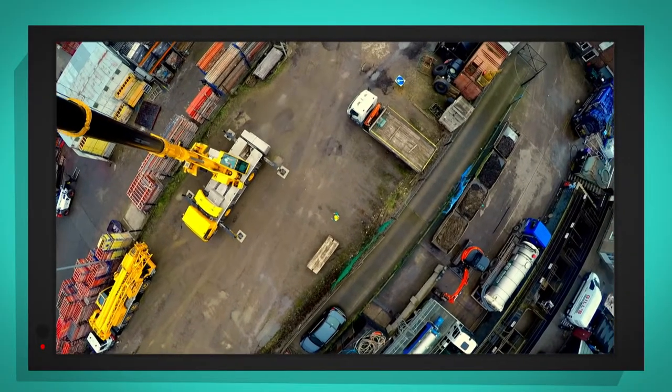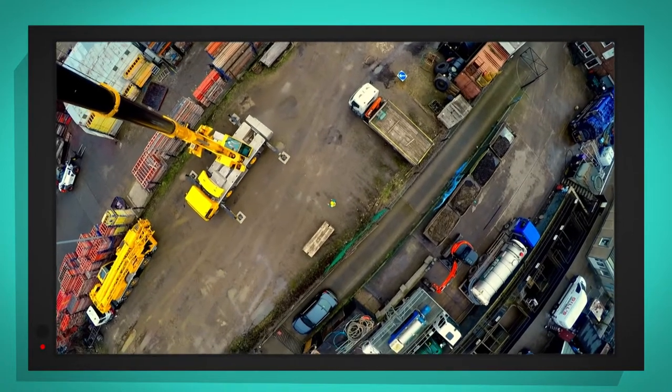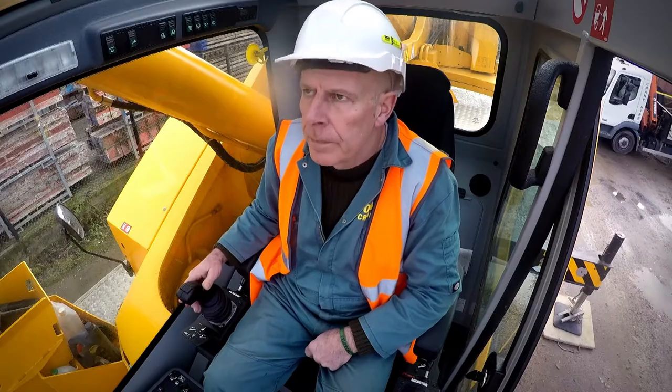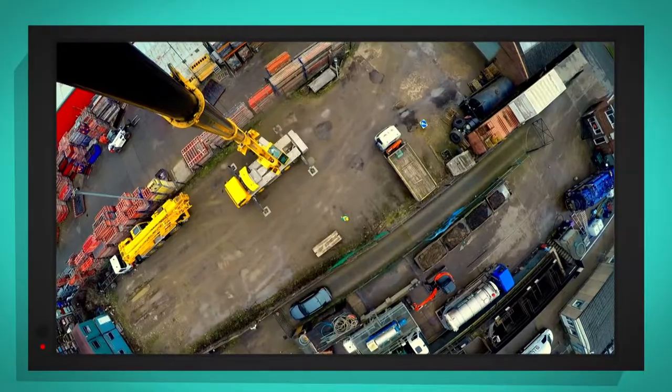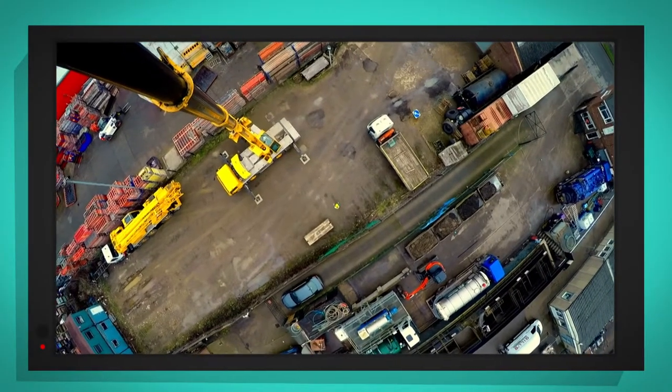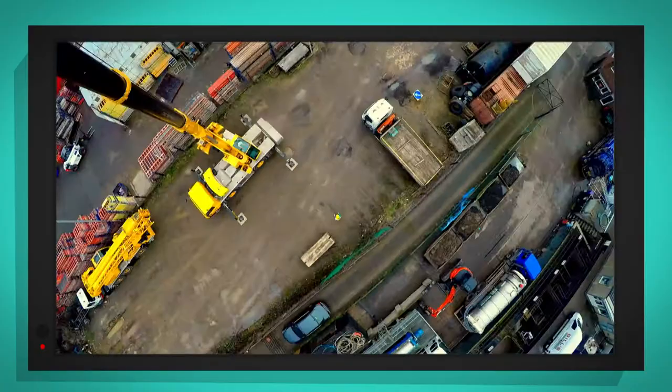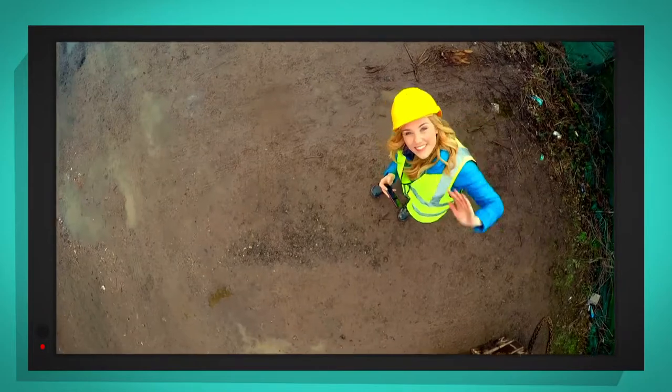It's still going higher and higher. I can't believe it, I look as small as an ant. That is so high! Do we bring it back down again?